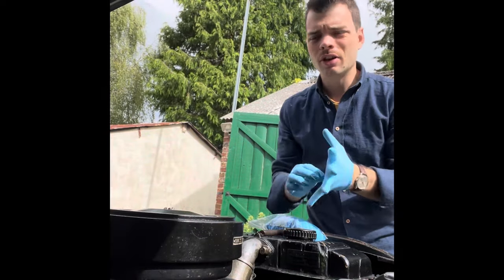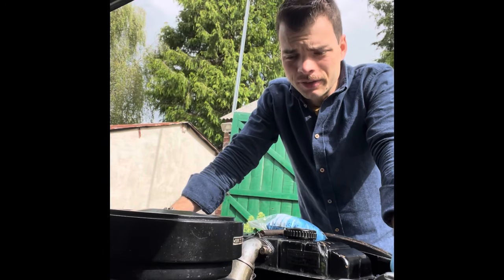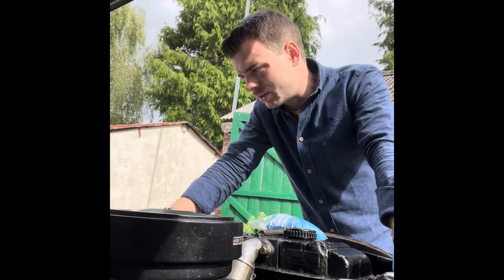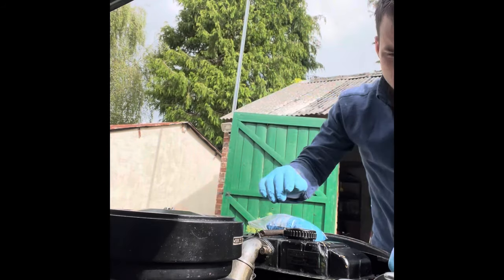I'm heading out to a little car show today and I figured I'll do some pre-flight checks. First of all it's a good idea to see how my oil levels are.